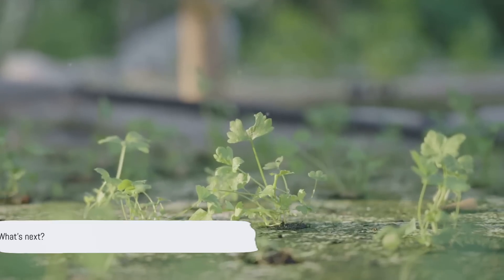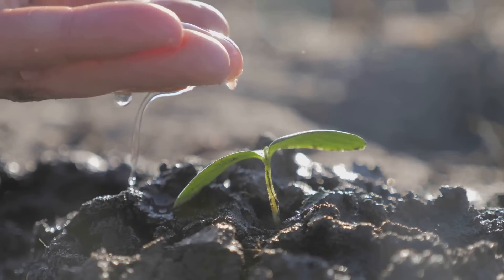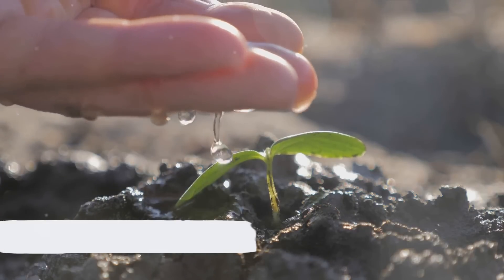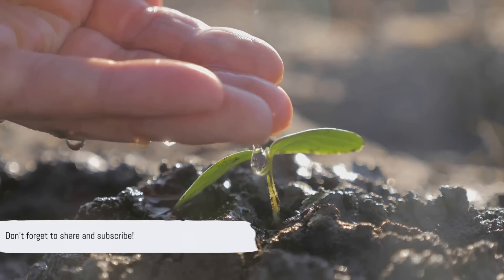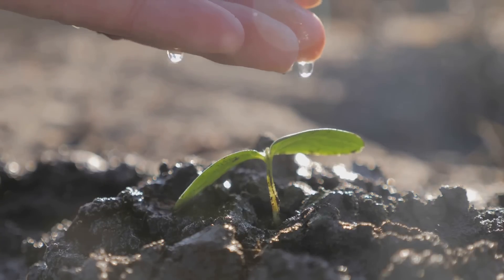So, what's next? Well, it's up to you. Explore, experiment, and share your hydroponic adventures. Remember, every great gardener started as a beginner. Thank you for joining this exciting journey. If you've enjoyed this video, don't forget to share it with your friends and subscribe for more amazing content. Happy hydroponic gardening!